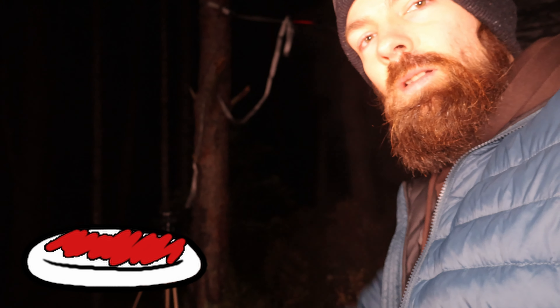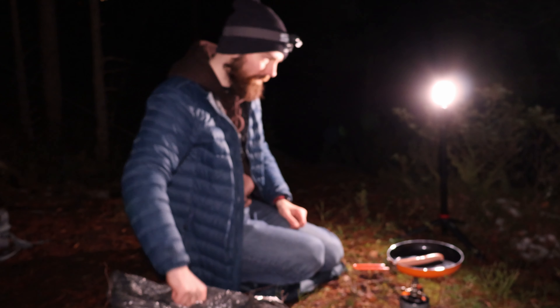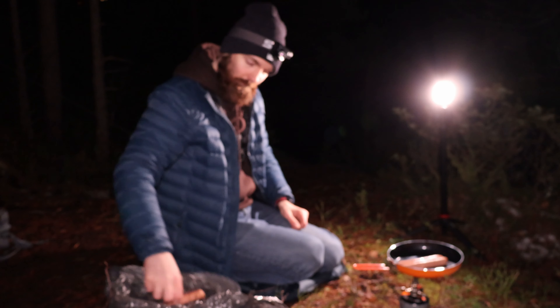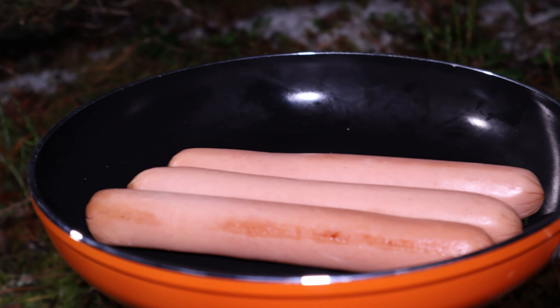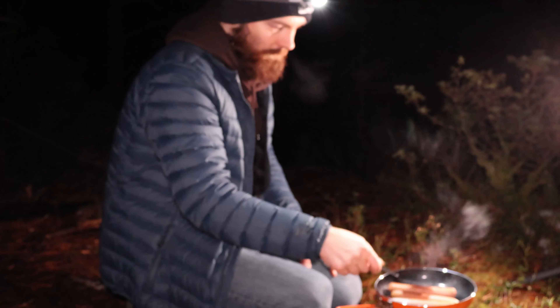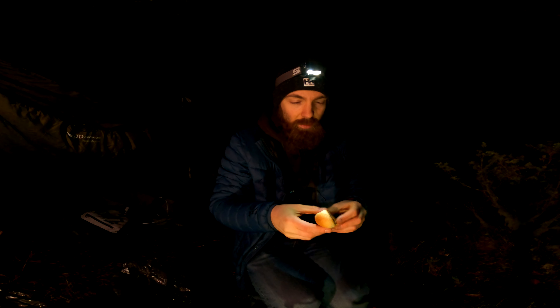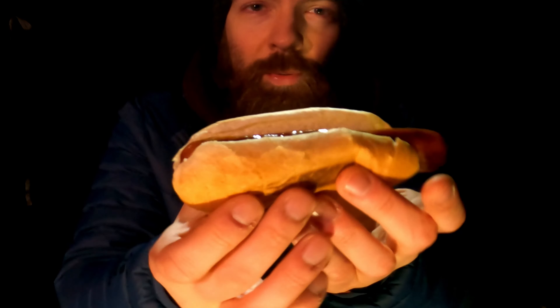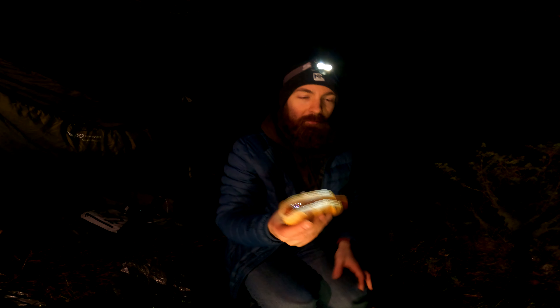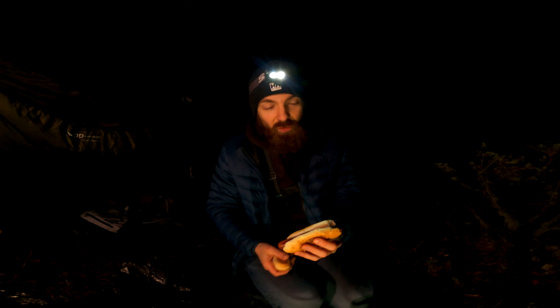I can't eat anything without ketchup. Sometimes I have a plate with only ketchup and I put ketchup on top. Smells good man. Okay I don't want to wait anymore — here we go man, perfect hot dog, made in the woods. Oh yeah, it's super hot, just what I need right now.